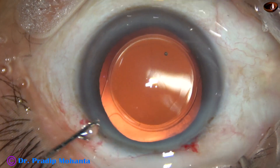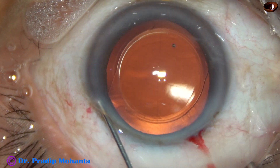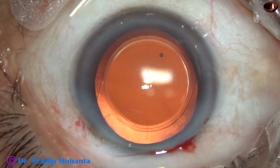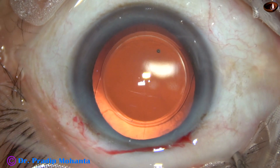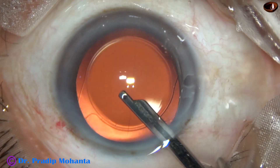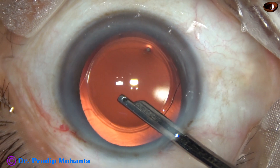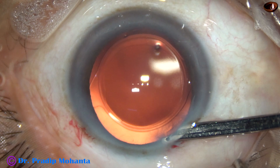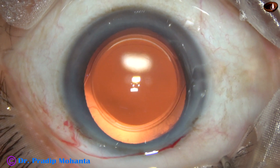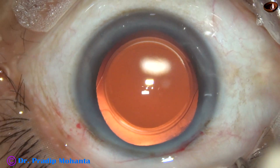And now this is a little bit of moxifloxacin. The side port is closed by corneal stromal hydration. And then this is the final lavage of the anterior chamber. Whatever viscoelastic sticks to the corneal endothelium is removed at this time. The anterior chamber is nicely formed. The wounds are checked. Few drops of moxifloxacin is applied over the cornea, and the case is concluded.